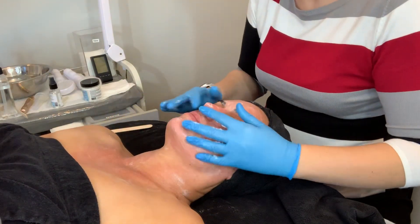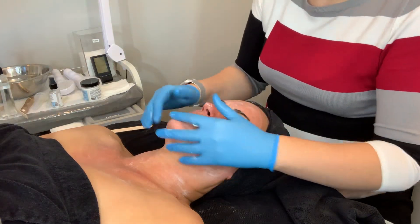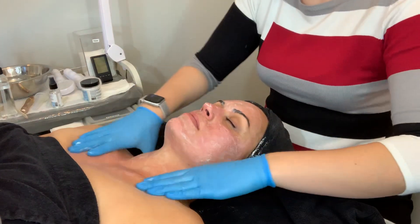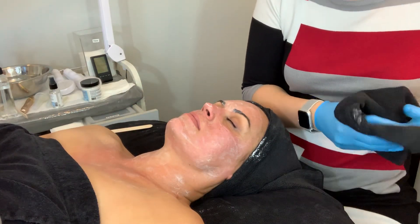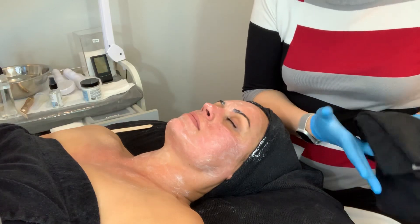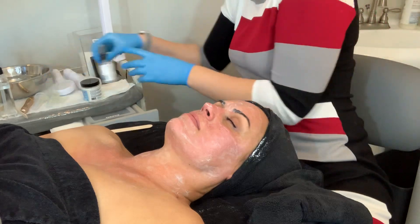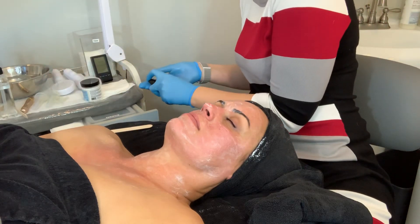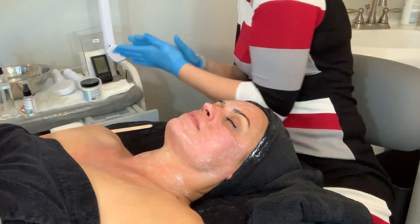She has ultra sensitive skin, so for her to get a little bit of color and a little bit of sensation is normal. She's an esthetician so she knows her skin and she's used these products on herself and on clients for years. I'm letting her tell me what's compatible because she has also worked for years on skin.